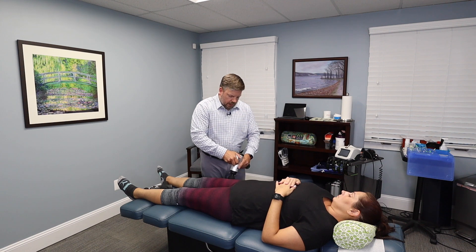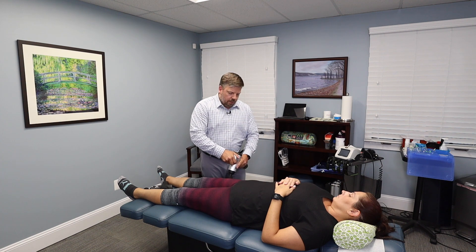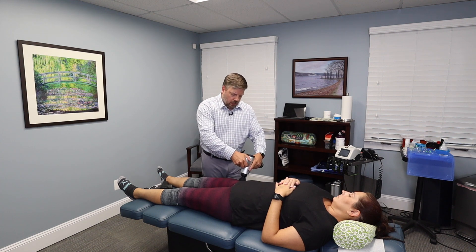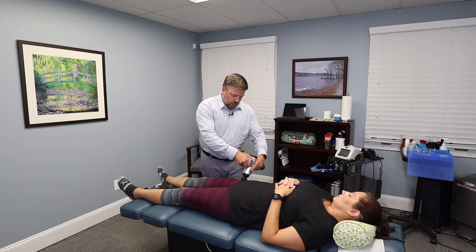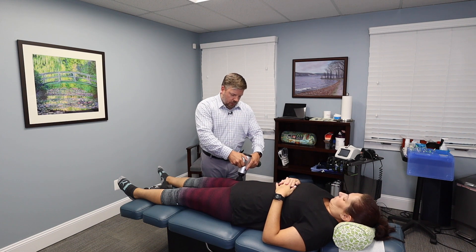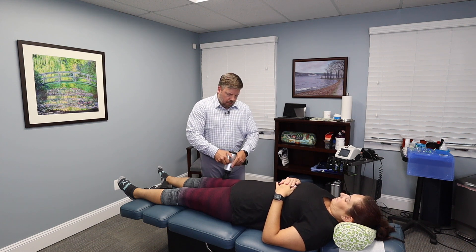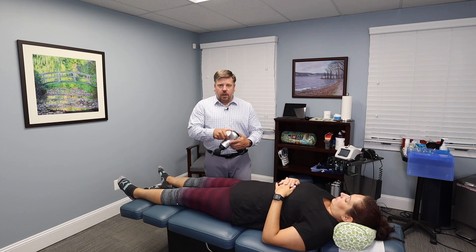One of the drawbacks some people had with the Hypervolt was complaints that it wasn't powerful enough. In my setting with injured patients and patients in the recovery process, we find it's plenty strong enough for most people. Most of the time we only use settings one or two as we're loosening up the muscles. So that's the original Hypervolt.